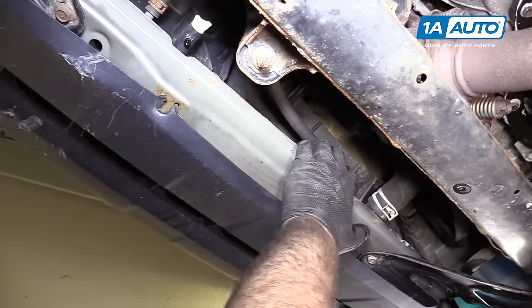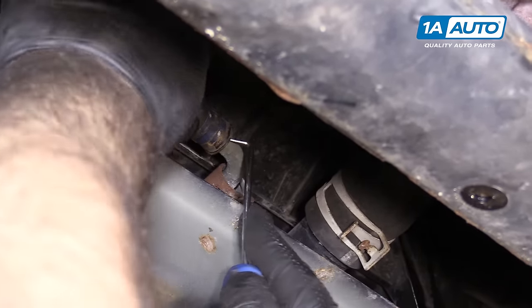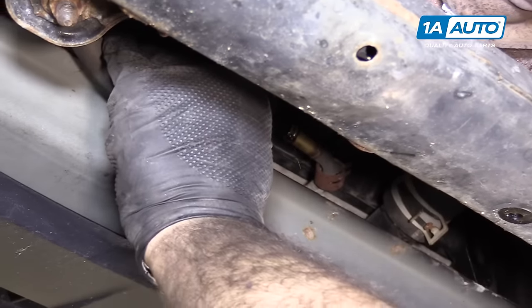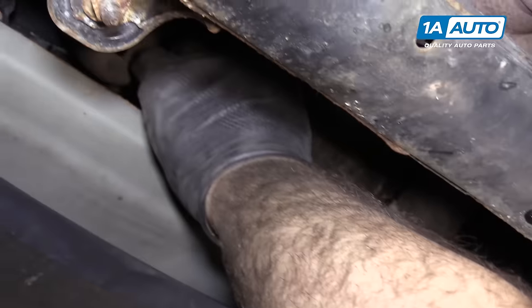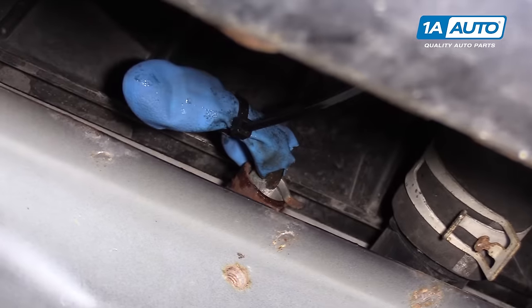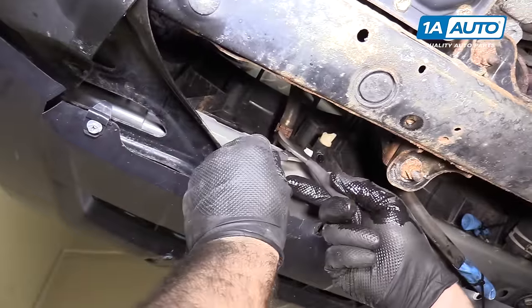I'm going to remove the clamps of the transmission cooler lines — squeeze those together and work this hose off. Maybe you can take a right-angle pick and work it around the edge of the hose; it helps break the seal. There will probably be some fluid that comes out, so be ready to catch it. Hold that hose up top — you can cut the fingers off a glove and put it right over it, then take a cable tie to keep fluid from dripping out. Do the same thing for both the feed and the return line.